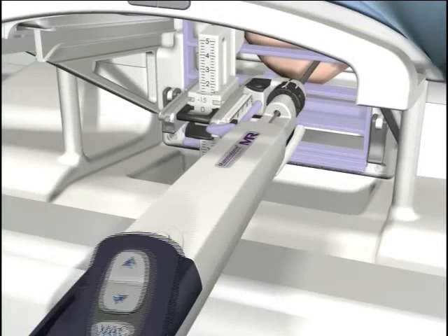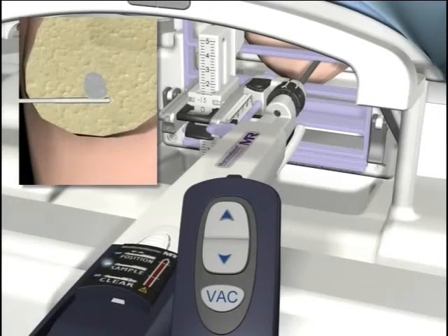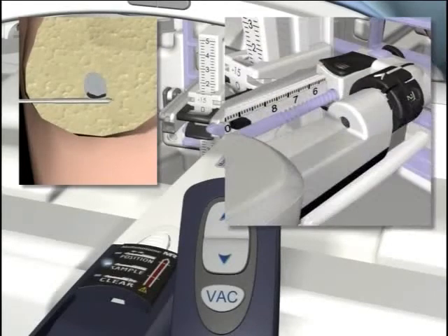Using the keypad on the holster, press the reverse button to retract the cutter from the needle sleeve. The position of the cutter is indicated on the holster by red LED lighting. Double click on the VAC or vacuum button to change modes. Then press the forward button to activate the cutter into the probe for sampling. When the sample is taken, the cutter automatically returns, placing the sample into the sample collection area where it is retrieved with MR-safe tweezers.